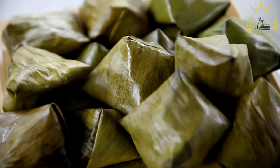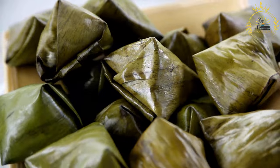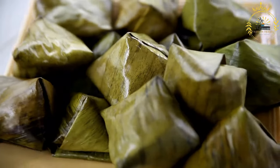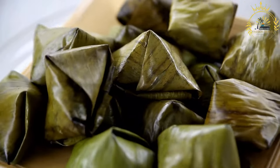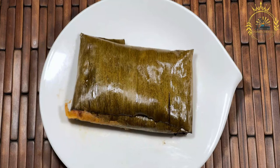Prepare the filling. In a large skillet, heat some vegetable oil over medium heat. Add the diced onions, bell peppers, carrots, and garlic. Sauté until the vegetables are tender. Add the shredded chicken or pork, cooked rice, cooked black beans, green peas, cilantro, lozano sauce, salt, and pepper. Cook for a few more minutes until everything is well combined. Remove from heat and set aside.